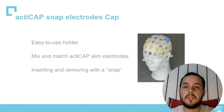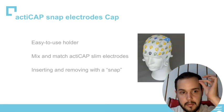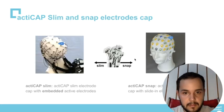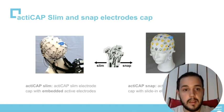Now we'll talk about the snap electrode cap. This cap is an easy-to-use holder — it's just the cap where we place the electrodes. They are really easy to put in because we just need to make a snap with them and they are on the cap. We can also use different groups of slim electrodes in the same cap. It has different colors to speed up the preparation. So the difference is: the slim are the electrodes and the snap is the cap.